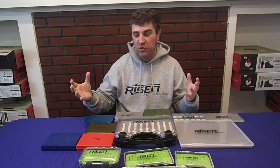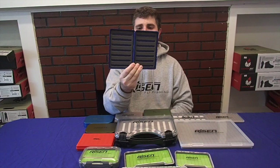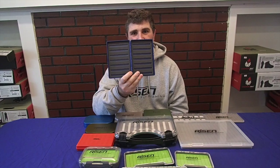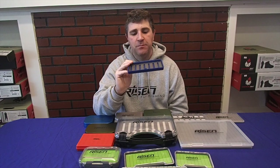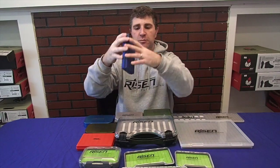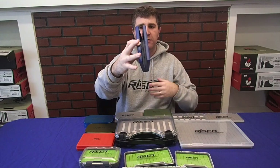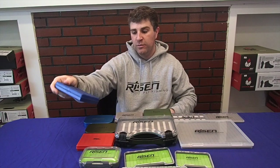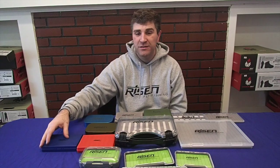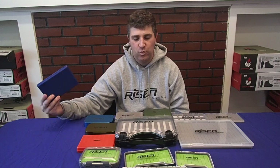Next up is what I would call just a good general-purpose box — our slim boxes. They've got a foam insert on both sides and hold close to 400 flies if you put one in every single slot. People sometimes struggle getting these open, but there's a little catch — just put a little bit of pressure on it and it opens right up. We have these in blue as well as red. Great boxes just for holding a ton of flies, and if you're just getting into the sport and want a good affordable box, these are $12.